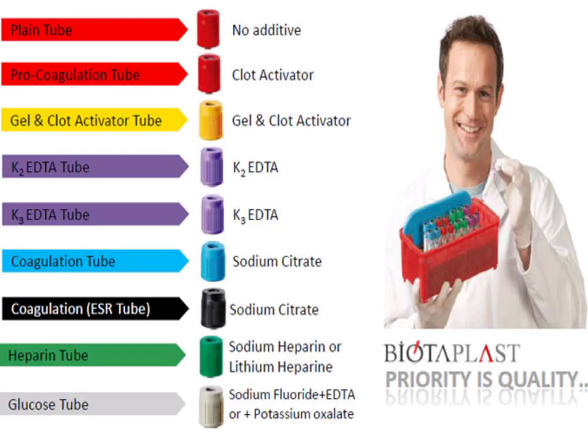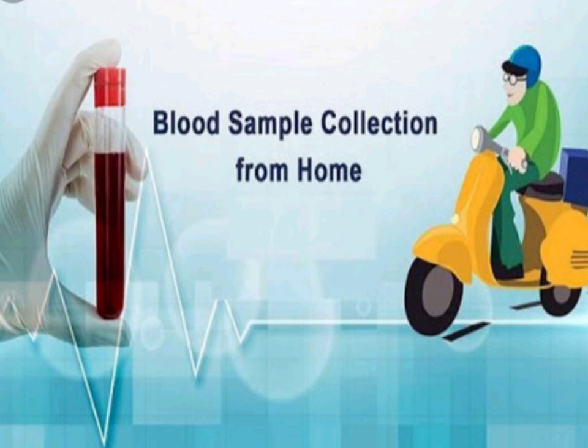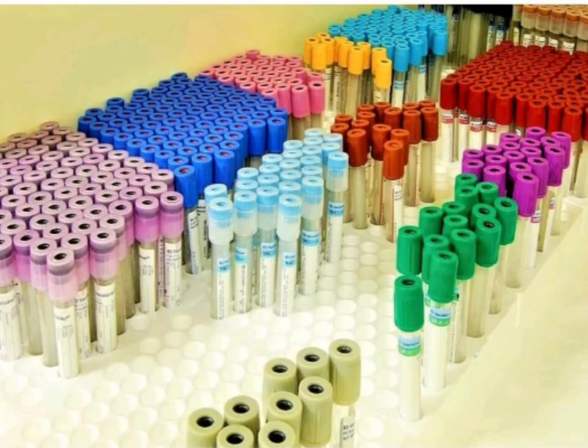Everyone should know this color coding — whether they are a doctor, technician, student, staff nurse, or a layperson — because when collecting blood samples it is our responsibility to know how to preserve them properly. If you found this video helpful, hit the like button and comment which test is confusing you at the time of collection. Subscribe to the channel and share with your friends.